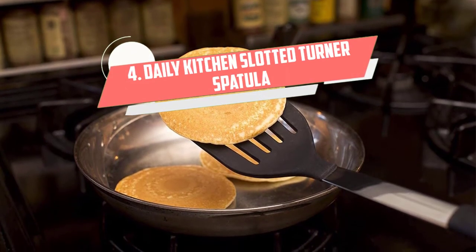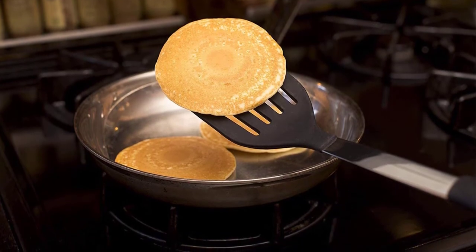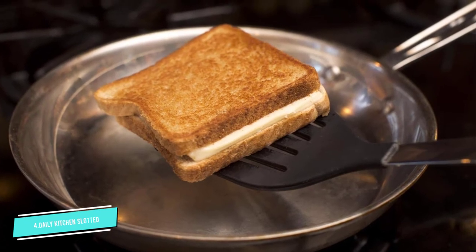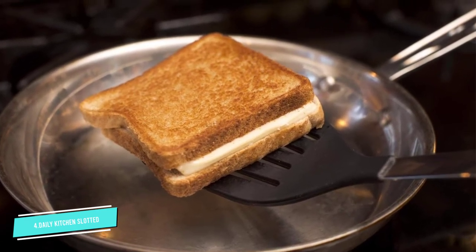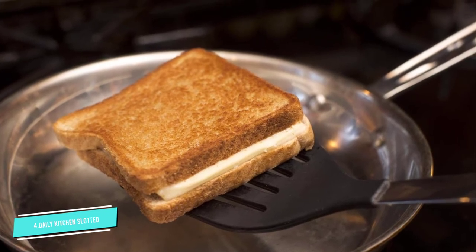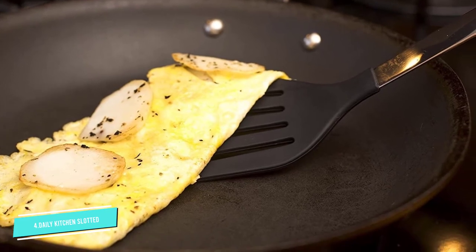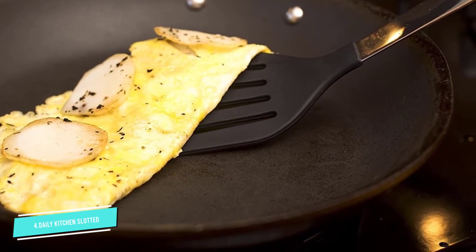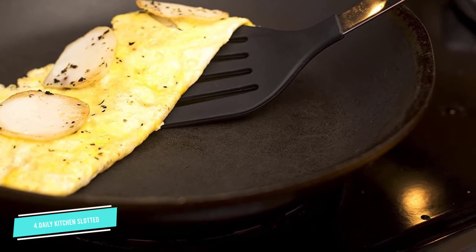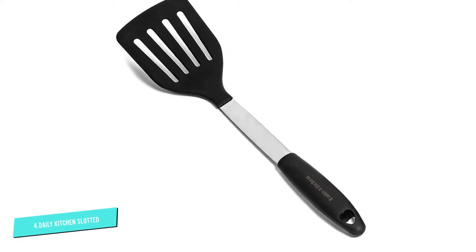Number 4: Daily Kitchen Slotted Turner Spatula. Whether you want to flip pancakes, sauté vegetables, or make scrambled eggs, this slotted turner spatula is a must-have. This sturdy tool features a stainless steel metal core that is coated with FDA-approved, BPA-free silicone. It is easy to use, heat-resistant up to 450 degrees Fahrenheit, and dishwasher safe. This silicone-coated kitchen utensil has a thin flexible edge blade that allows you to slide it under food with ease, while the non-slip handle ensures a comfortable grip. Moreover, you can use it on your non-stick pans without worrying about damaging the coating.